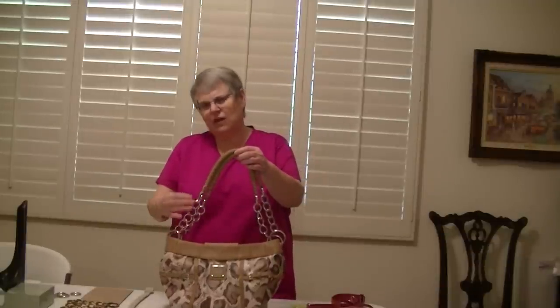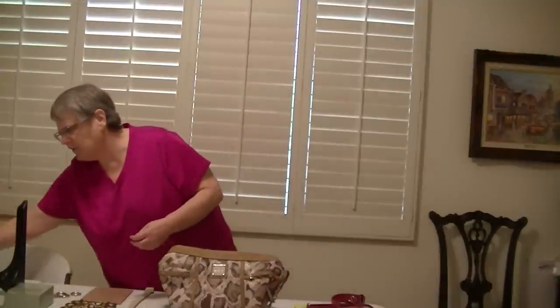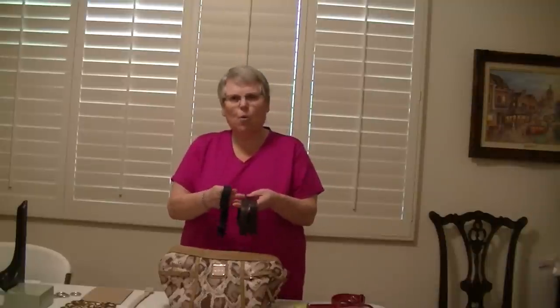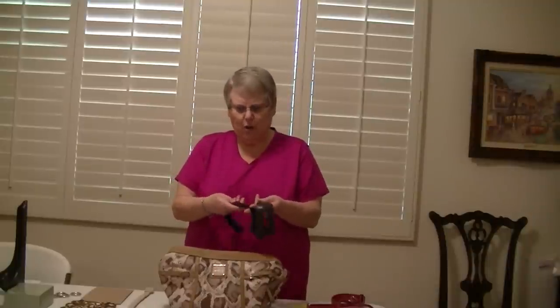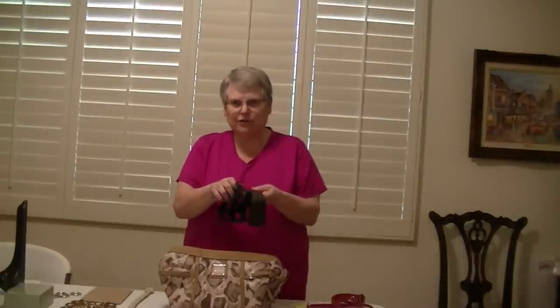I want to tell you about the interchangeable handles. I actually didn't have them until yesterday. The interchangeable handles come with a silver chain, a brass chain, or a set of gold chains. The silver and brass can be purchased together, and when you purchase them they come with two sets of straps — one in brown which is very textured, and one in black that's smooth. It is cheaper to buy the black and brown together with the brass and the silver; you get a discount that way. But if you wouldn't use the brass or the silver, you can buy those sets separately.